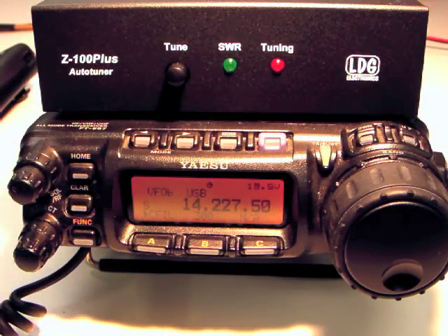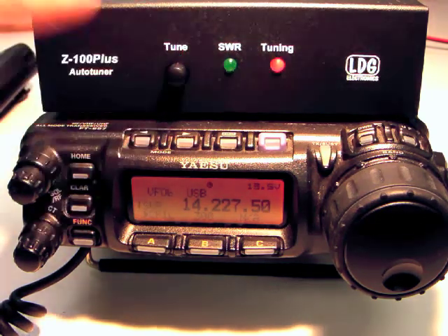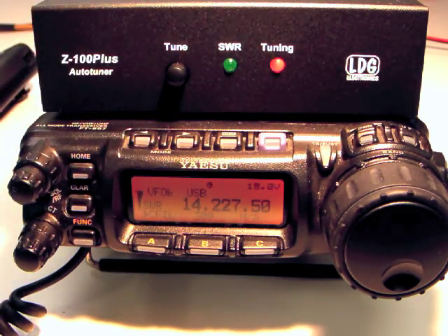Now to tune, simply select your operating mode and frequency, then press the tune button on the Z100 Plus for one second. The radio will automatically begin transmitting a low power tuning carrier and stop transmitting when the tuning cycle is complete.